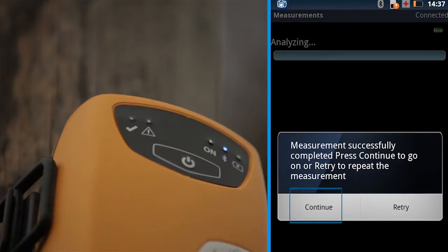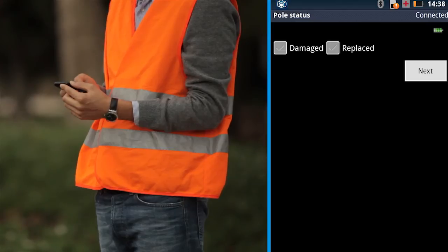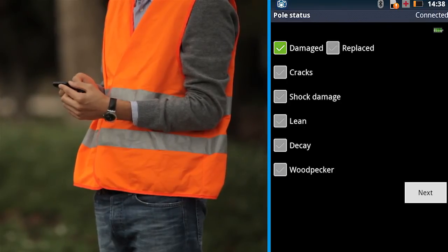Press Continue to move the device into the pole measurements analysis phase, which will take a few seconds. If the pole is damaged or has to be replaced, mark the related option. If the pole is damaged, enter the reason for that.